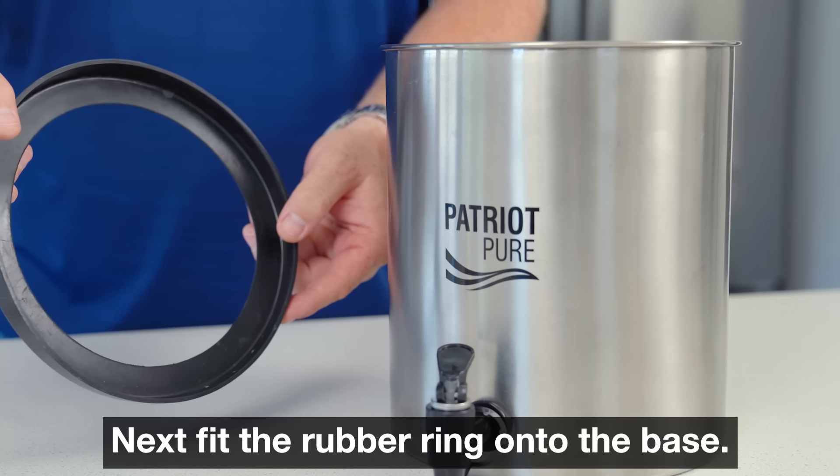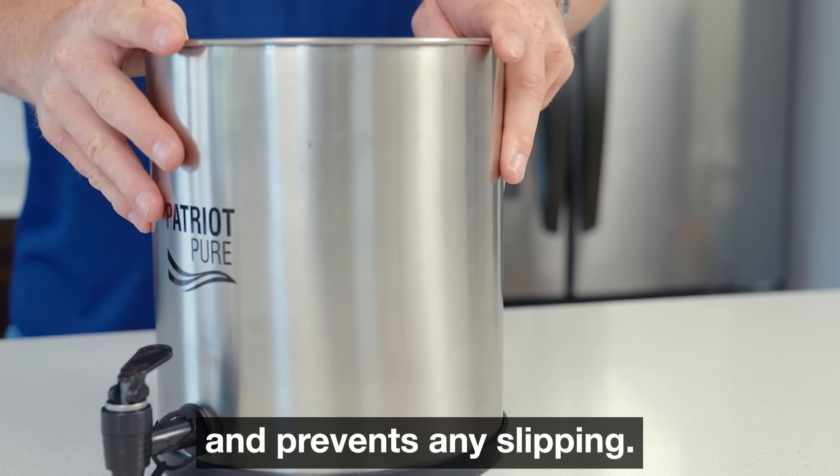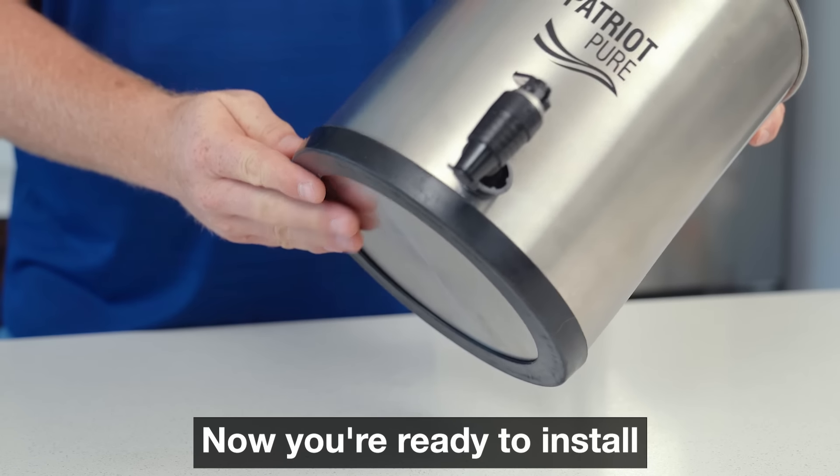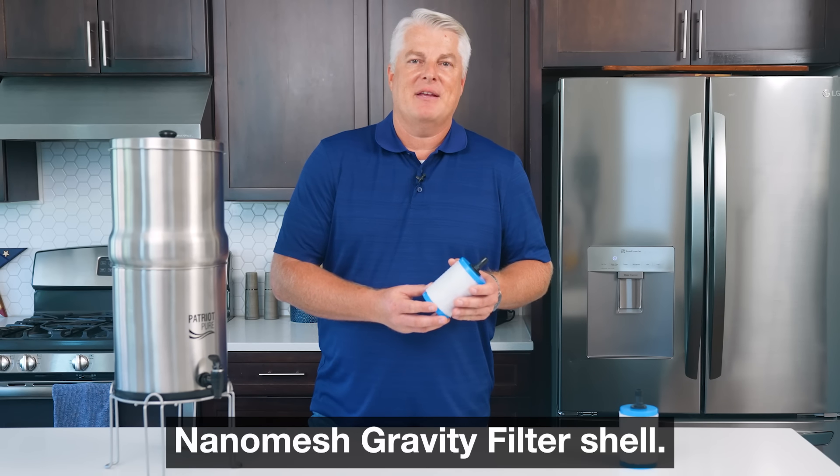Next, fit the rubber ring onto the base. This protects your countertop and prevents any slipping. Now you're ready to install the important part, your Patriot Pure Nano Mesh Gravity Filter Shell.